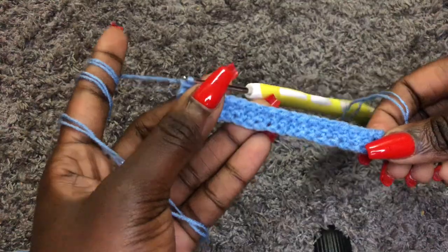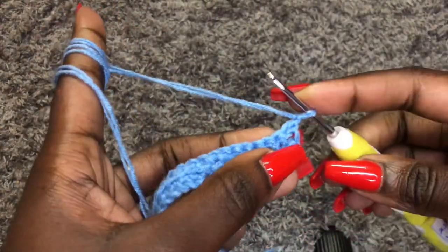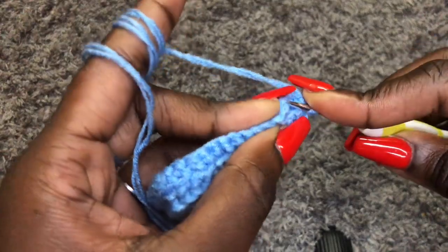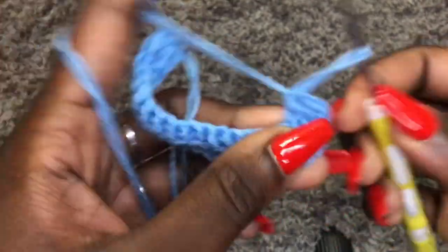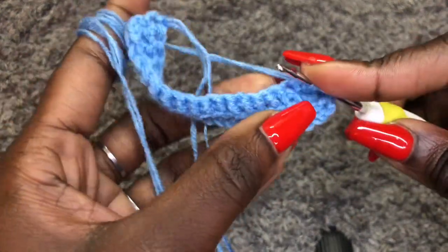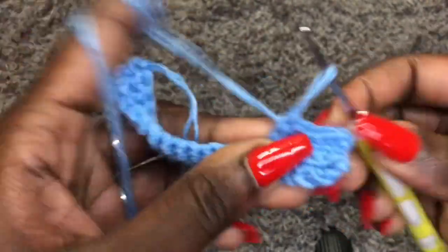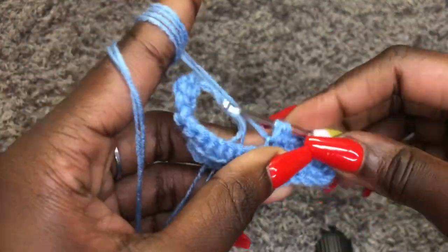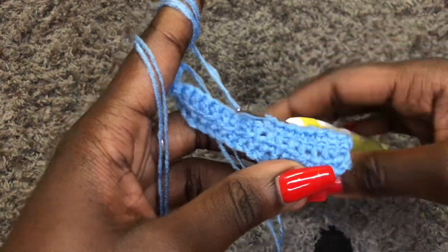I am done with row two. To begin the next row, chain one, turn your work, and we are still working with single crochets in the back loop only. My waist measurement is 25 inches, so minus five inches means I will work single crochets in the back loop only until I get to 20 inches long. Take your waist measurements minus five inches to get a perfect fitting waistband.